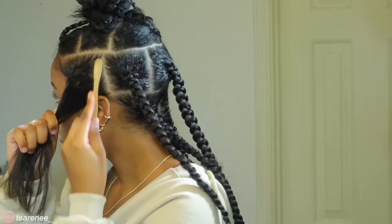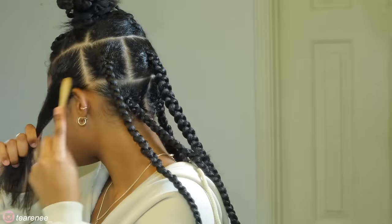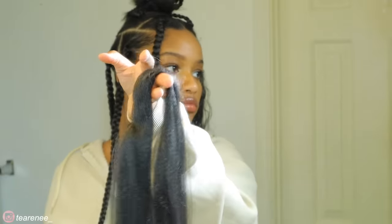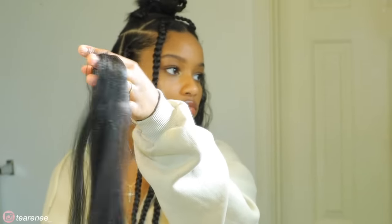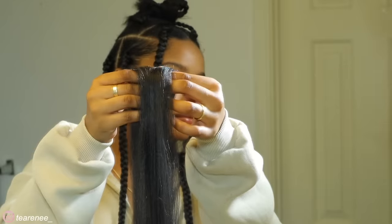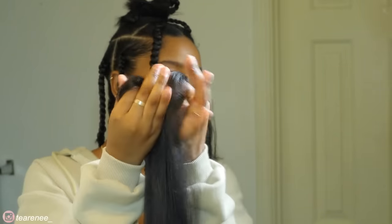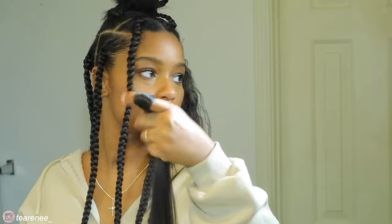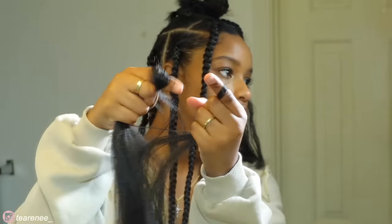Now I'm going to show you how I created each braid. I'll have the gel and the braid hair linked down below — it is pre-stretched hair. I'm taking about a two-inch section for each braid, and then from there I take two thicker pieces of hair and section them out. Then I take about four smaller ones and lay all that out to have it ready to feed into my braid.